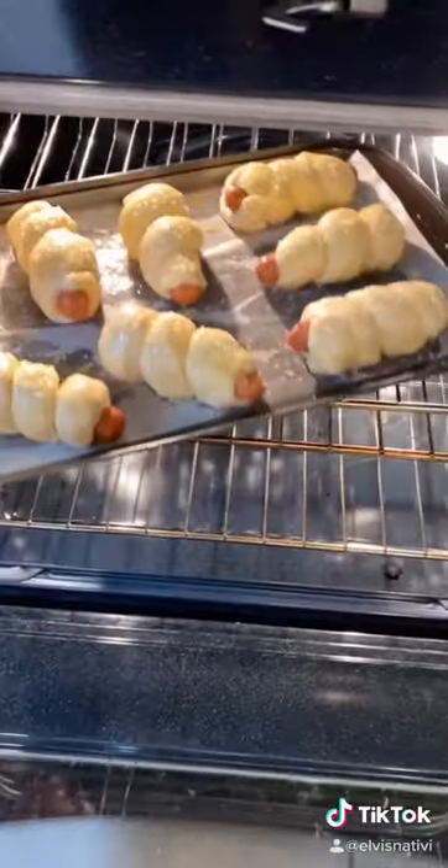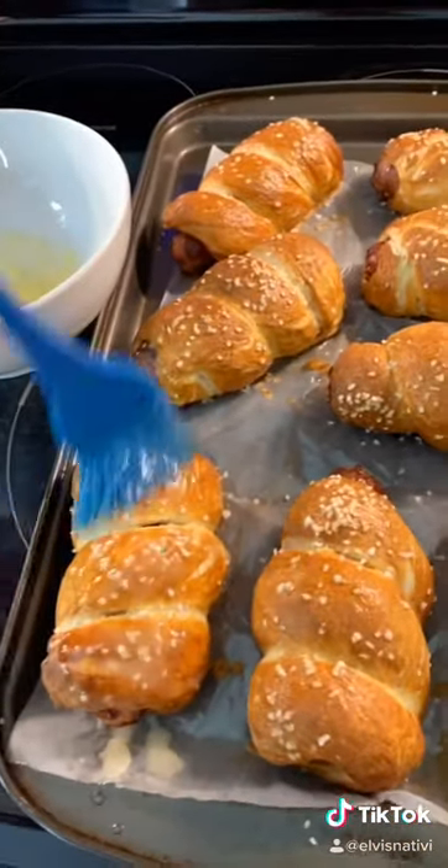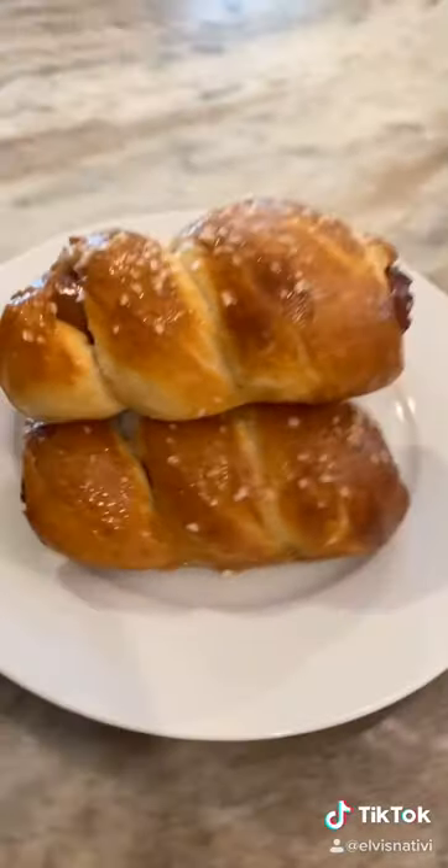Now we're gonna brush our golden pretzels with butter, and that's it guys! Hope you enjoy — if you like them, let me know.